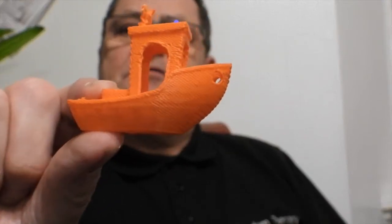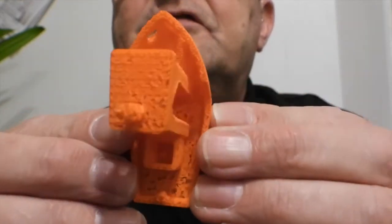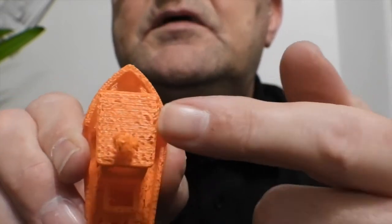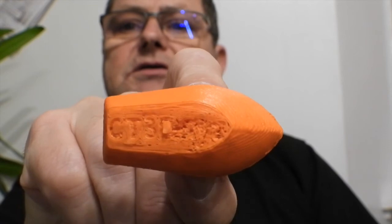And here's what I've printed - that's my benchy. There are a lot of faults to this thing. The first one is the turret - that's not really a turret. Secondly, if you look inside, you'll see a sponge effect, up here as well and even on the roof. On the bottom of the boat, it says CT3 - and I think there's a D after it.